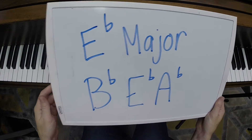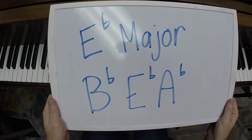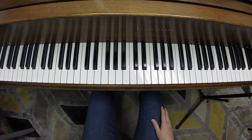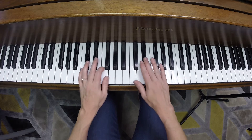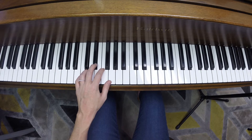This is E flat major — you have three flats: B flat, E flat, and A flat. Write that in on your chart on the staff and you're good to go. Make sure you're looking at your fingering while you play. You can play and look at the fingering — a lot of people say 'I have to look at my hands,' but that's not true. You can look at your fingering.